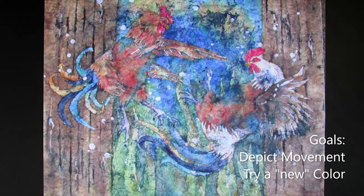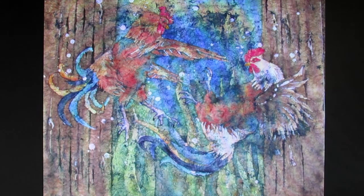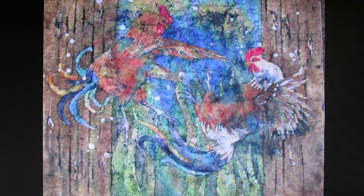I usually plan every line, color, and step in advance, but this time I let the painting lead me. This led to a few frustrating developments, but these challenges helped develop both my problem-solving skills and confidence in my choices. My two basic goals in creating this painting were to fill the page with movement and to try some new bright color, which with my more traditional colors would give me some interesting combinations.